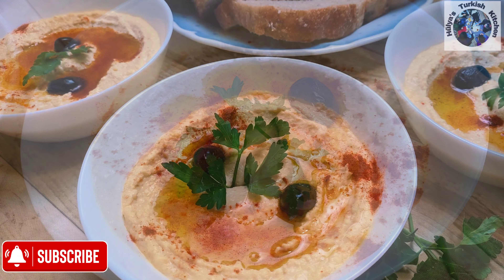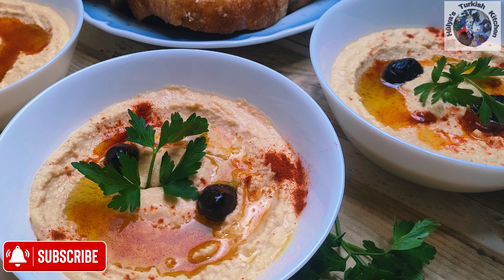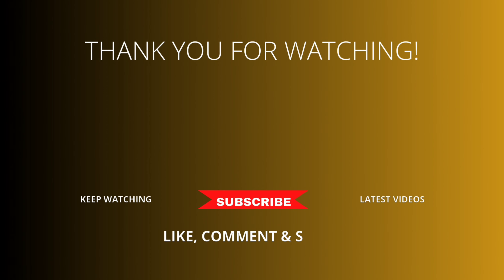Afiyet olsun. If you enjoyed this video don't forget to give me the thumbs up and subscribe to my channel so you don't miss any of my delicious recipes. To watch more of my videos now click on the links at the end. See you next time.